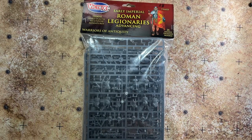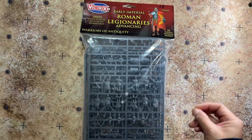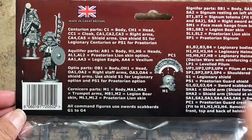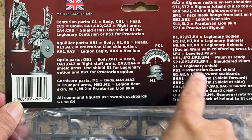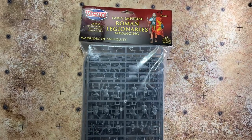Here it is — Victrix's Early Imperial Roman Legionaries Advancing, a great way to start your Early Imperial Roman army. These are 28mm hard plastic multi-pose miniatures; you get 25 of them. Being a baggie set, there are no paper leaflets inside — the assembly instructions are printed on the back of the cover, showing parts-based assembly guidance to give you everything you need to build these up.